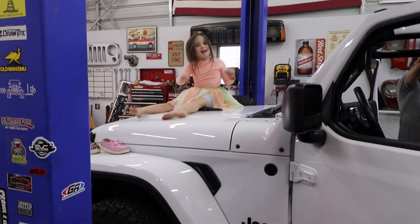All right guys, that's going to do it for this video. I really appreciate y'all watching me put in the clear lids in my wife's 2021 Jeep JLU. If you have any questions about this top, make sure you drop them in the comments. And I would really appreciate it if you would hit that like button and make sure that you are subscribed. We will see you on the next one — hit the like button.